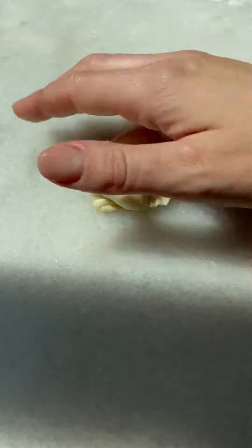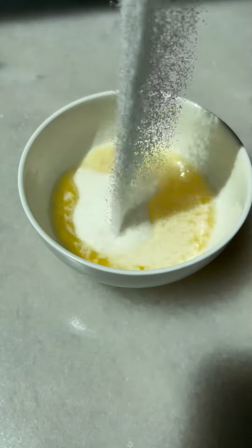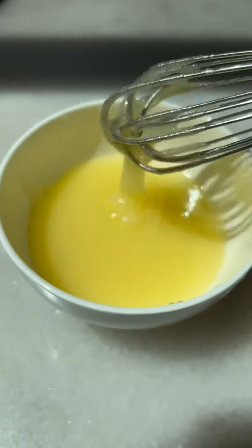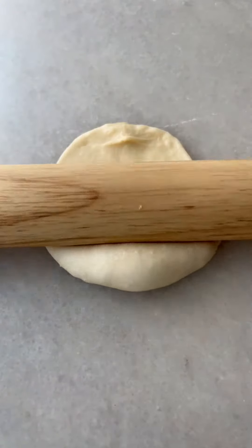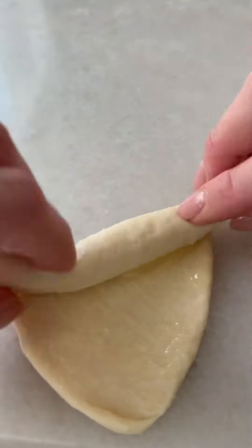Let them rest for 10 minutes. For our filling, we're gonna mix melted butter with sugar. Roll the dough out to about five inches, brush the filling generously, and simply roll it over itself just like this.